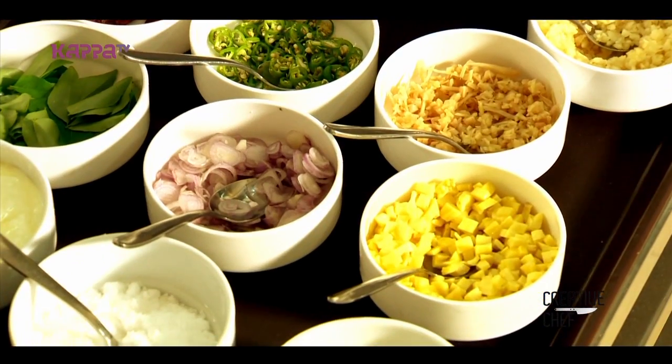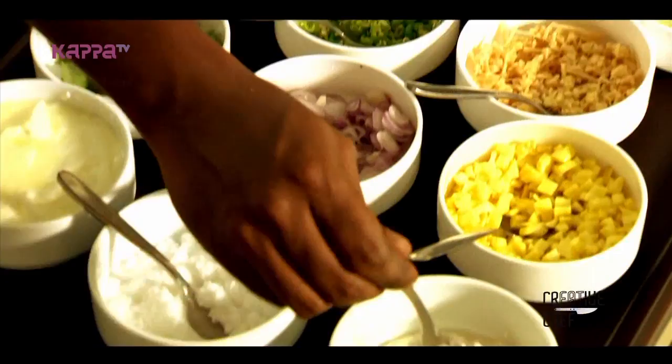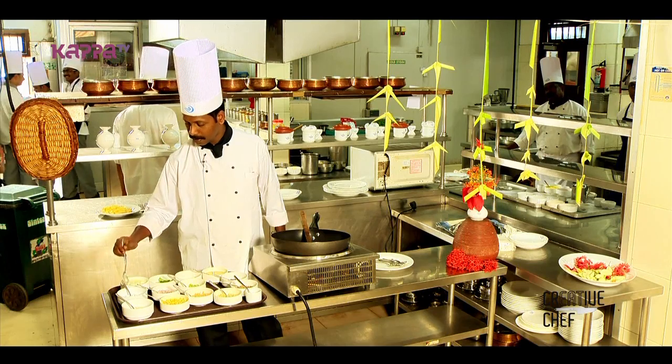First, we are going to be cooking the chakka. We will cook it, but only the pot is cut. Then we add salt and black pepper.